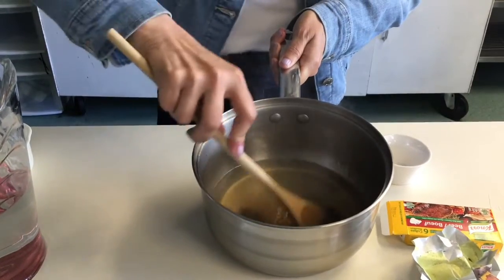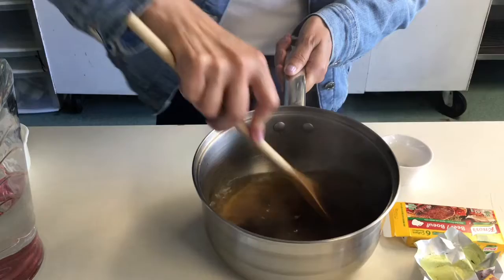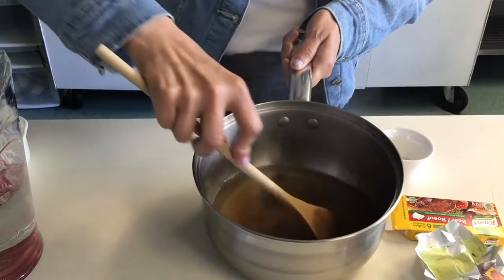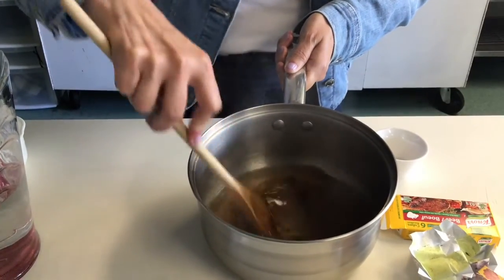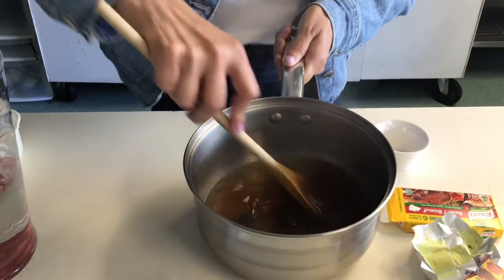There we go, it's slowly but surely dissolving in the hot water. Keep stirring — I have to keep stirring until it's all gone because we want it nice and smooth.